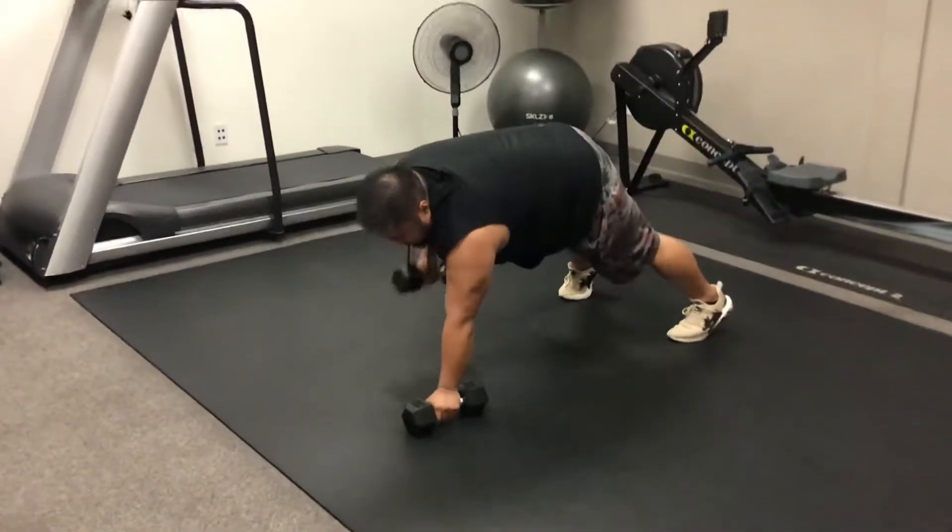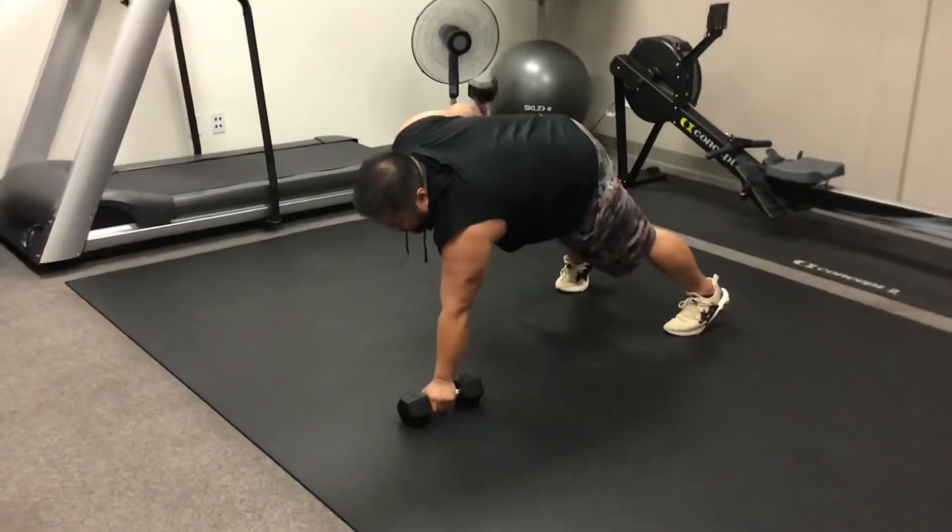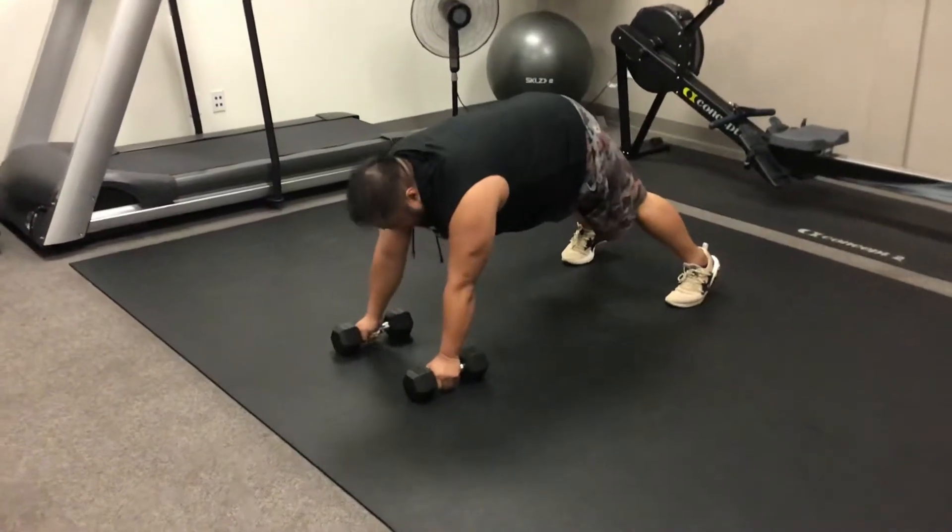He's going to do the same with the right side — pulls it to his hip, extends, bends, and brings it back to the floor, staying stable.